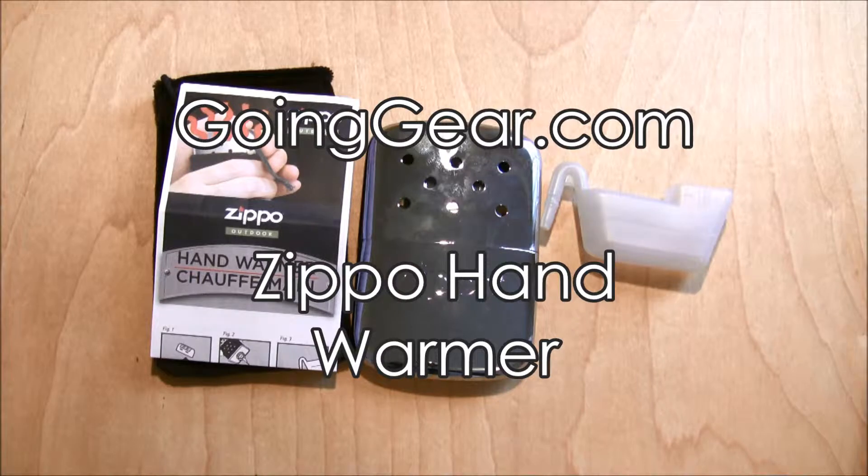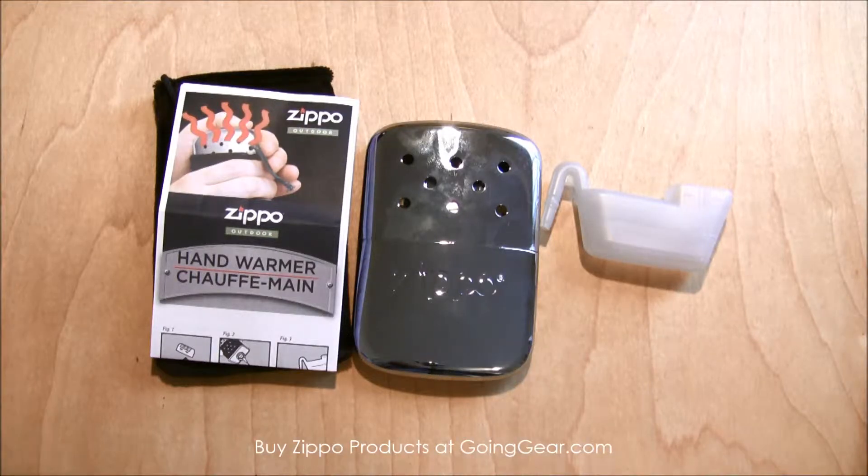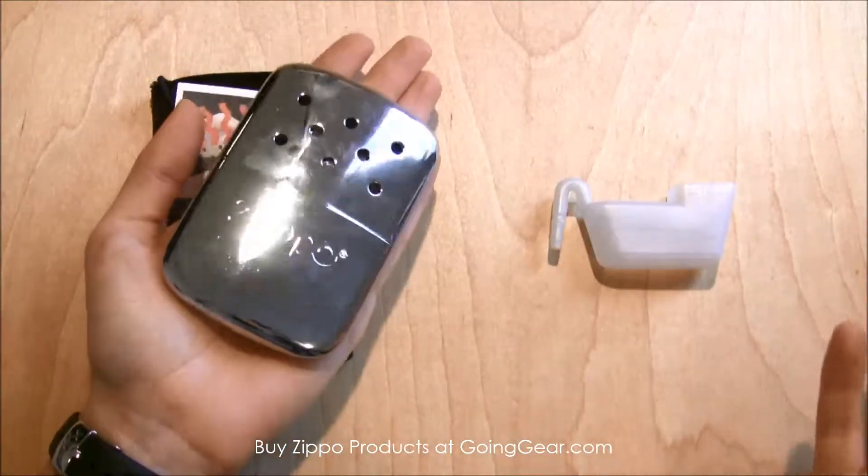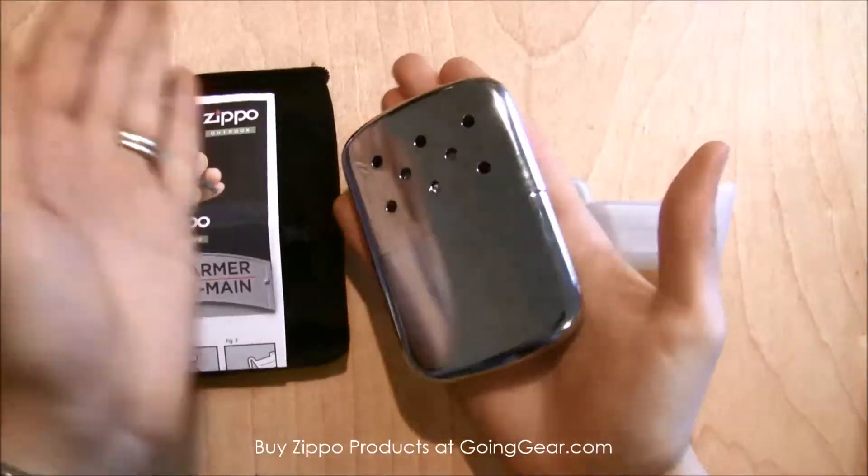Hey everyone, it's Megan here with goinggear.com and today we're looking at the Zippo hand warmer. This is actually a pretty cool product from Zippo. They're mostly known for their lighters and lighting accessories, but this is one of their new products. It is a hand warmer, which is pretty big, which I think is really great.